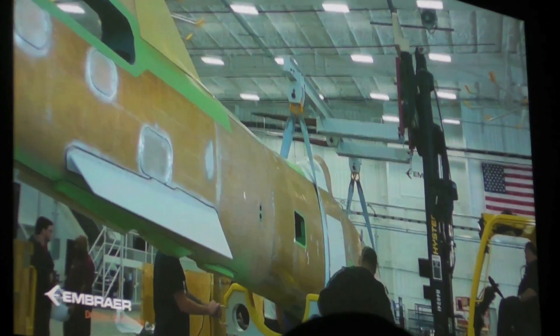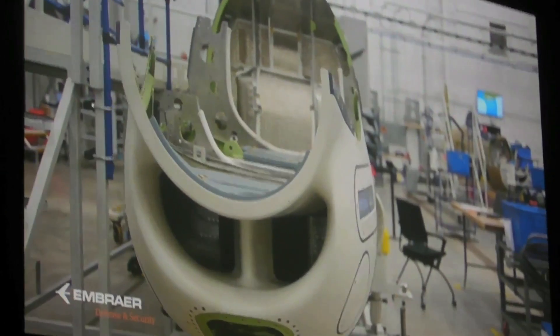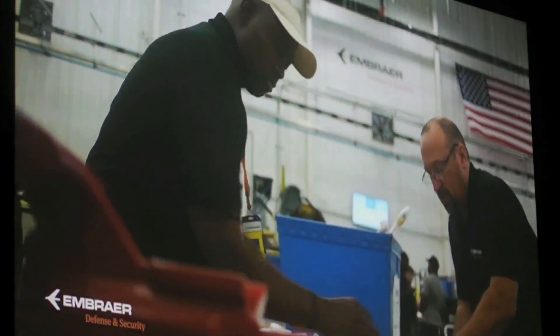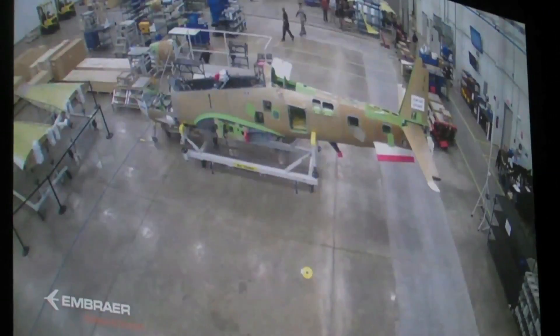Once we get them in, we depanel the fuselage section and start our first process, which is called pre-assembly. We have three stations in pre-assembly — pre-assembly one, two, and three. We install the basic electrical harness installations, our hydraulic installations, and some of our fuel systems.